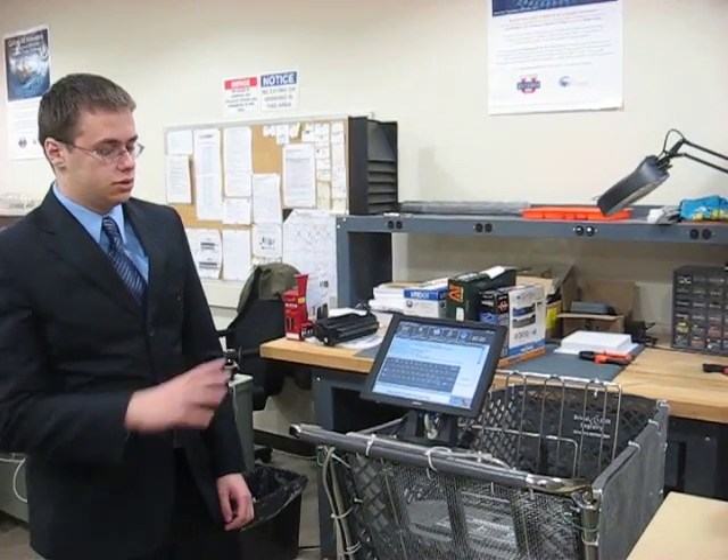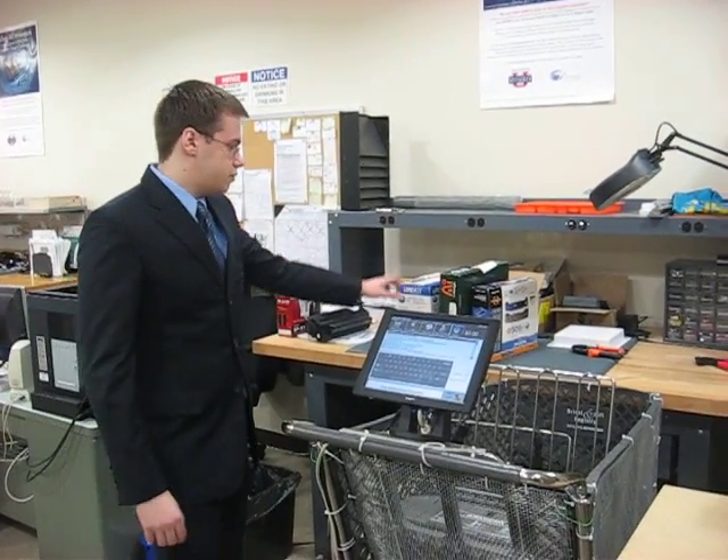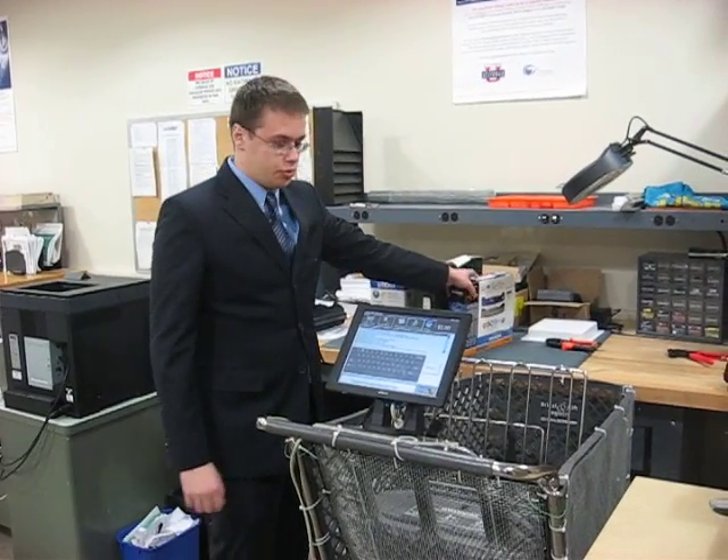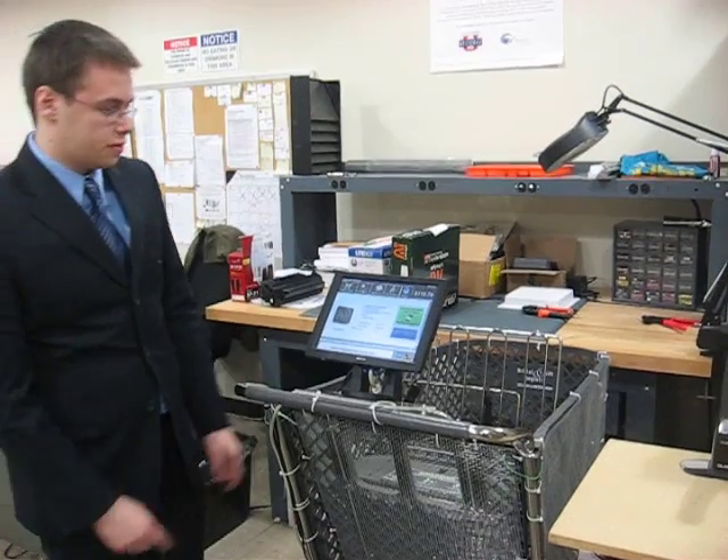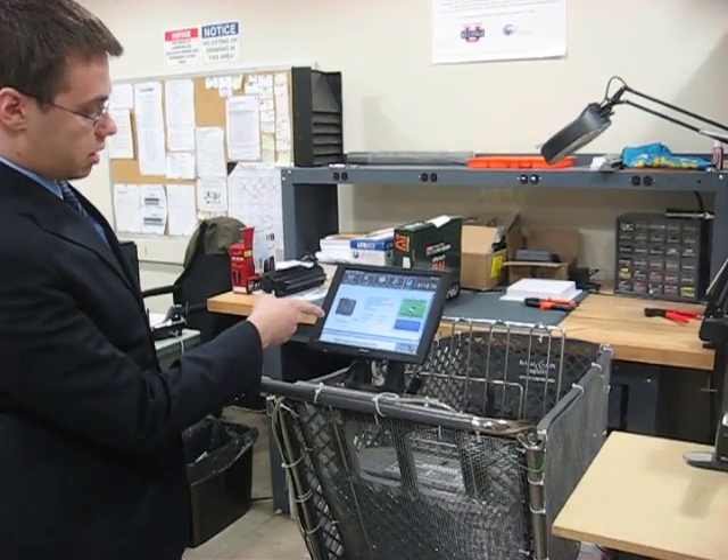We're the RFID card group and this is our demonstration. Here we have three test products and I'm going to go ahead and put one of these in the cart. There are two RFID readers at the bottom and they're going to register that you put an item in the cart.